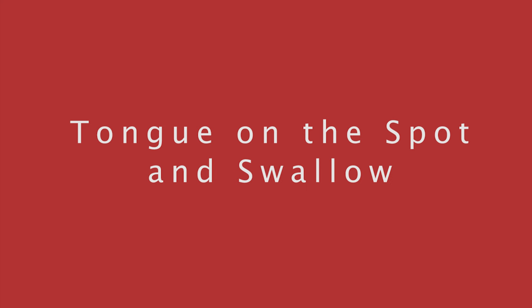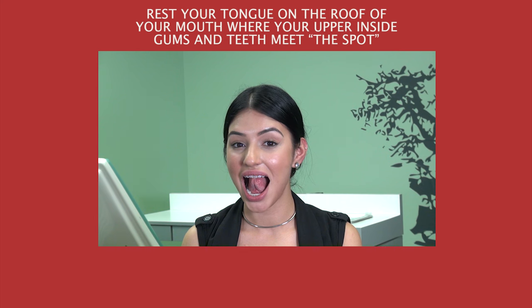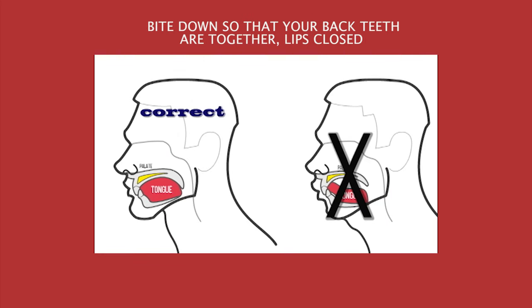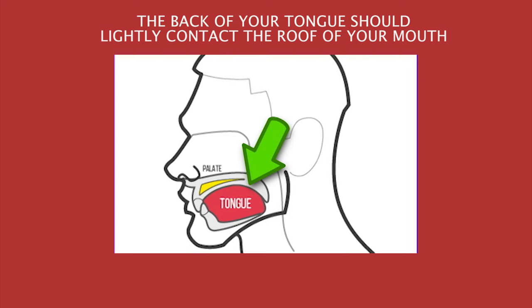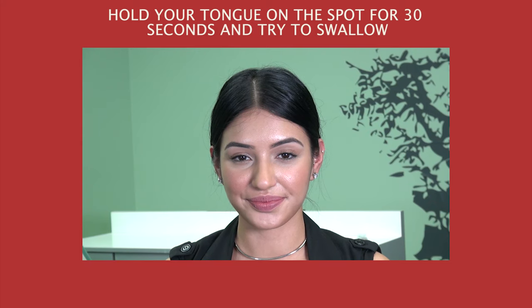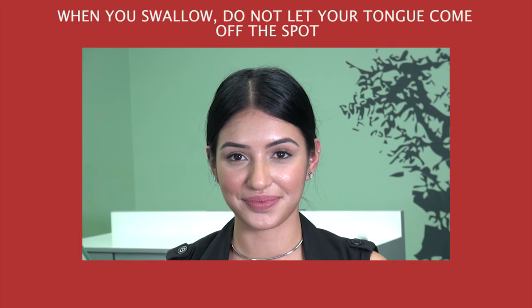Tongue on the spot and swallow. Rest your tongue on the roof of your mouth, where your upper inside gums and teeth meet — the spot. Bite down so that your back teeth are together, lips closed. The back of your tongue should lightly contact the roof of your mouth. Hold your tongue on the spot for 30 seconds and try to swallow. When you swallow, do not let your tongue come off the spot.